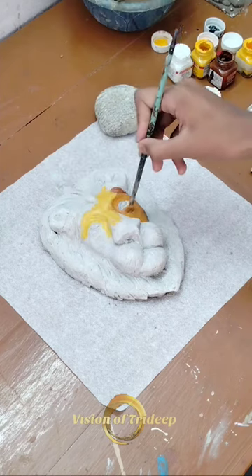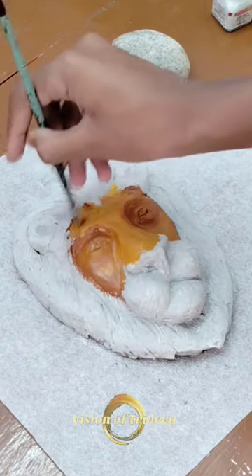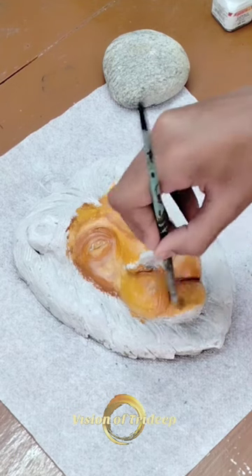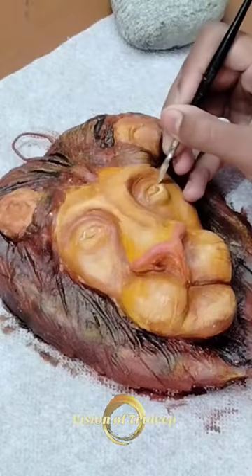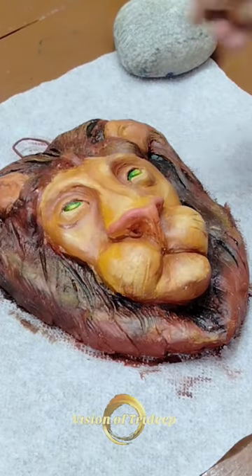For coloring I'm using fabric and acrylic colors. Honestly, I have very little knowledge about the skin color of a lion. In my previous video I made an eagle face, and from that I directly jumped to the lion face — and I got success! This is honestly a new achievement for me.